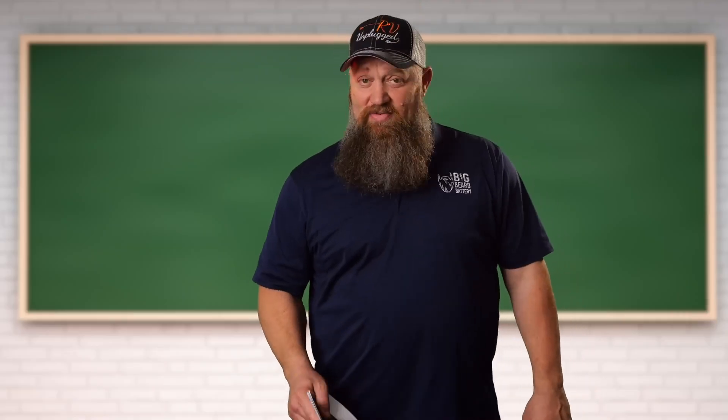This week it's time to answer some of your questions. I've got two questions here that are somewhat related. Let's dig in.